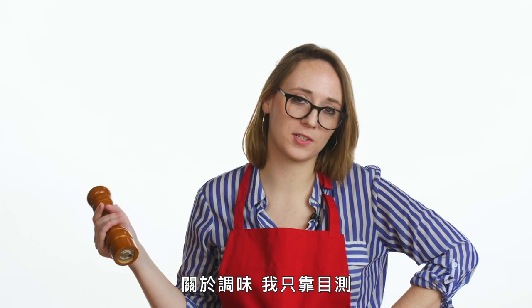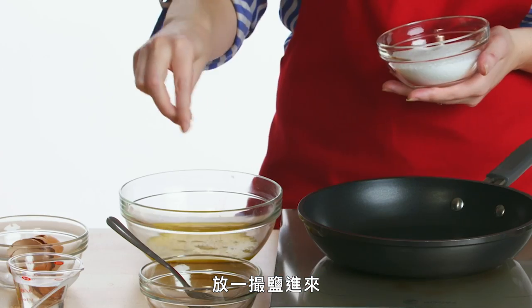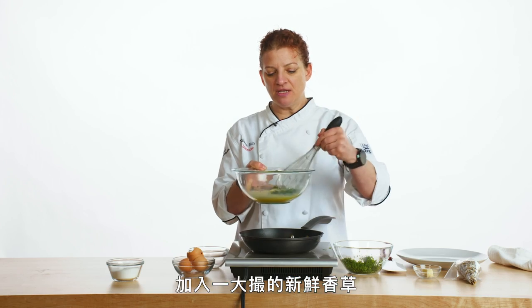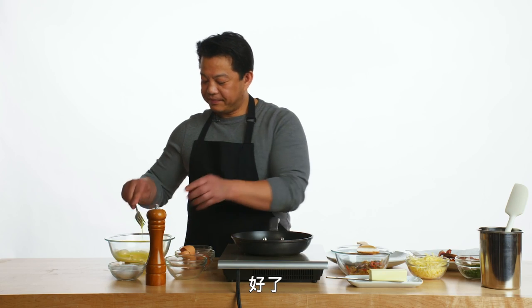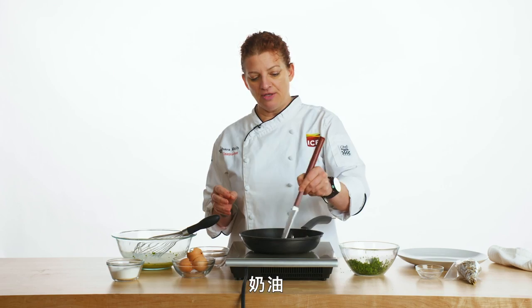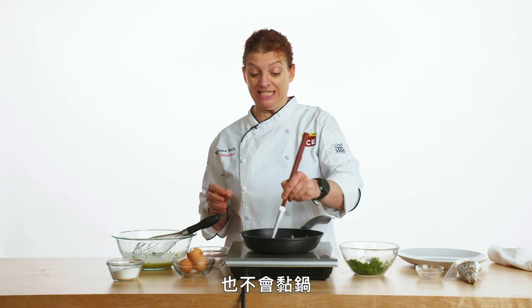Seasoning-wise, I pretty much just eyeball it. That's a fine amount of pepper. I'm just going to put just a pinch of salt in. We're going to add in a generous pinch of our fresh herbs and mix them in just before we start to cook. Now I'm actually going to start heating up my pan over medium heat. We're going to use two teaspoons of whole butter — this is going to add some flavor to our omelet and help it not stick.